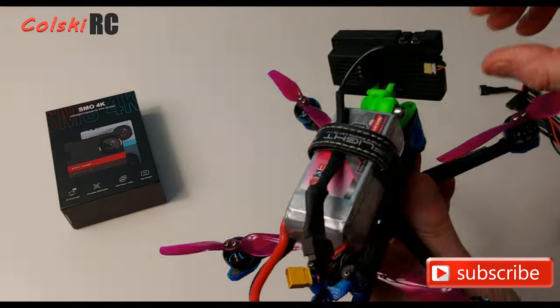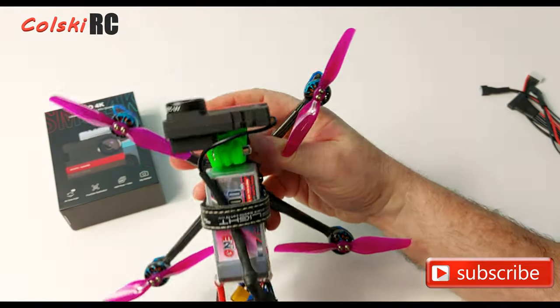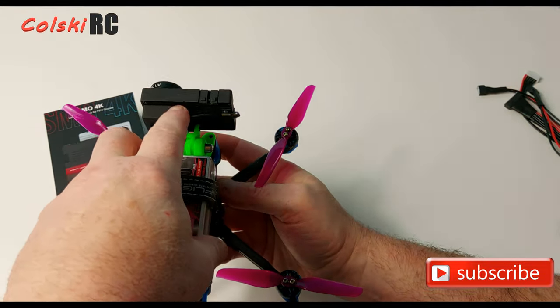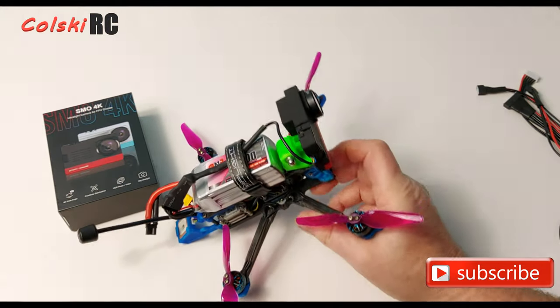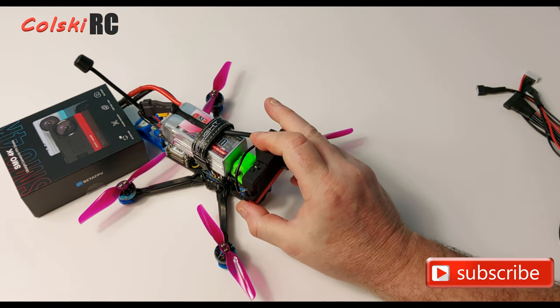On the camera itself there are only two switches: an on switch and a record switch — it's as simple as that. All setup is done by connecting it through an app on your phone via Wi-Fi, where you can adjust the settings.